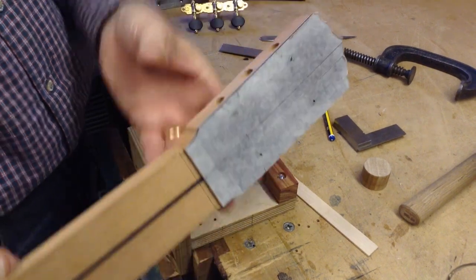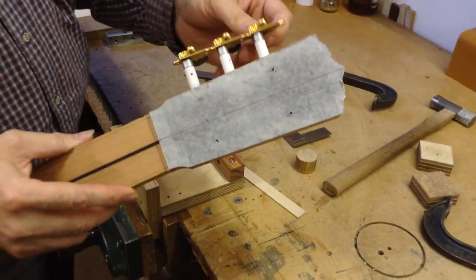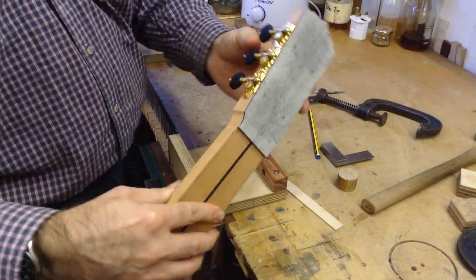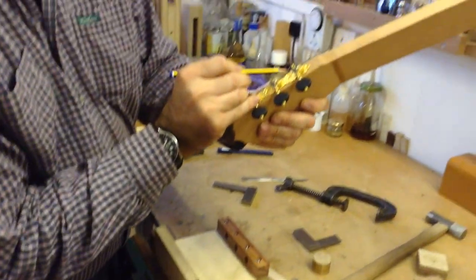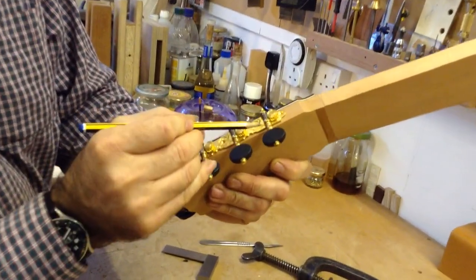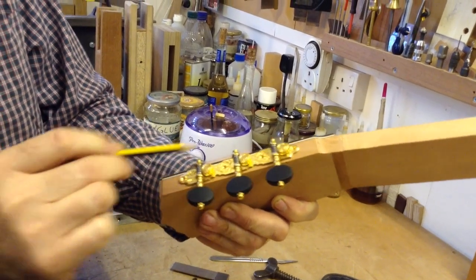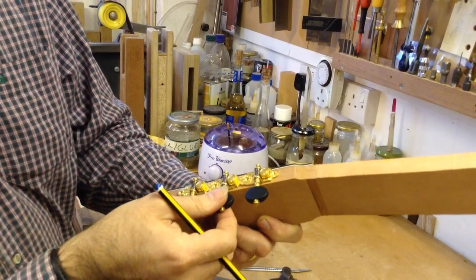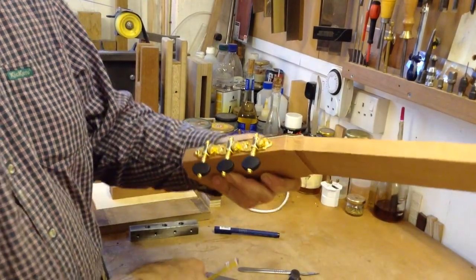Now that we have the holes, the tuners fit in really nicely. The gap on both sides is fairly similar — it might look a bit different because of the different color plate, which can be deceiving, but it's actually quite similar. There's also a tiny bit of movement so you can adjust positioning as needed.